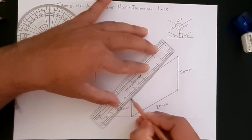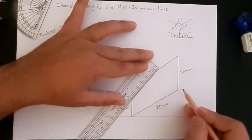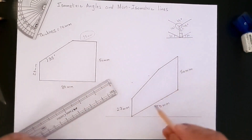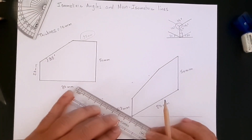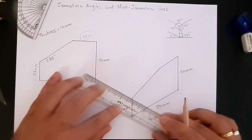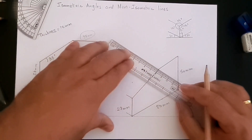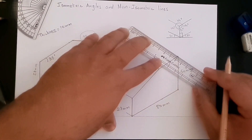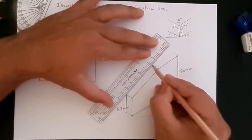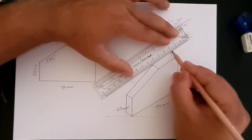We don't know the length of this non-isometric line — it will not be the same as in the orthographic view. Here it comes out to more than 57 millimeters, because the angle of 35 degrees is not a standard isometric angle. Next, we need to create the 10-millimeter thickness going up, and then join the dots to complete the isometric view.